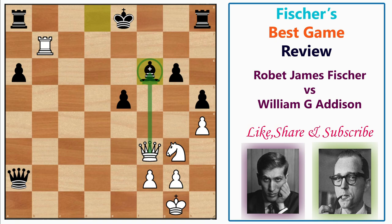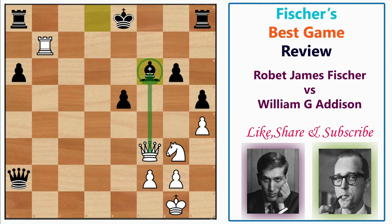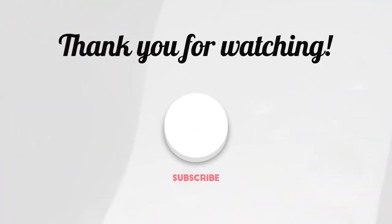If you enjoyed this review, please give it a thumbs up. If you're watching the channel for the first time and made it this far, thank you so much for watching till the end. Consider subscribing and pressing the bell icon to get notified for future reviews. This is Chess Visor — your wise choice to improve your chess.